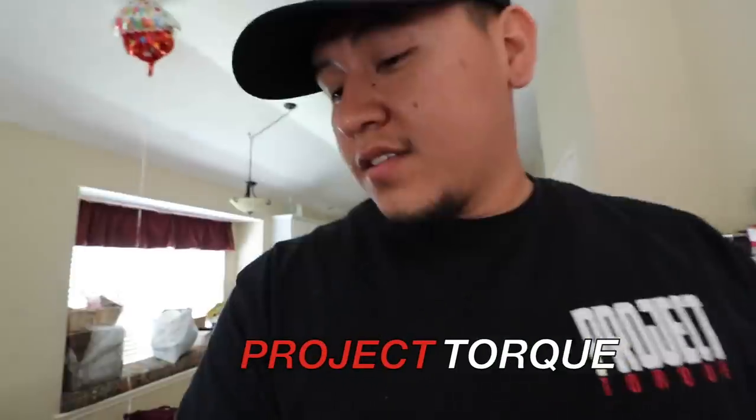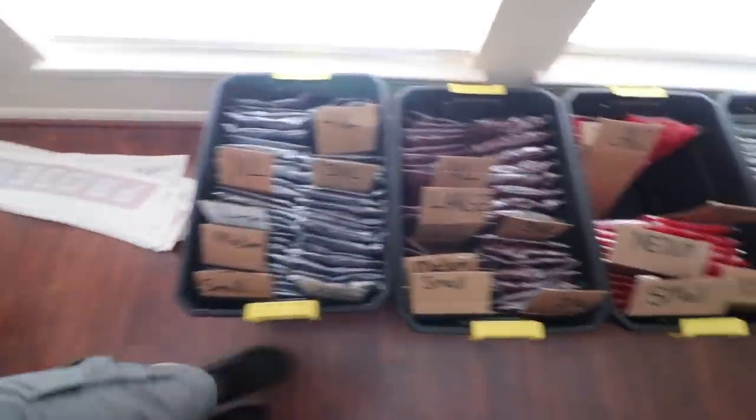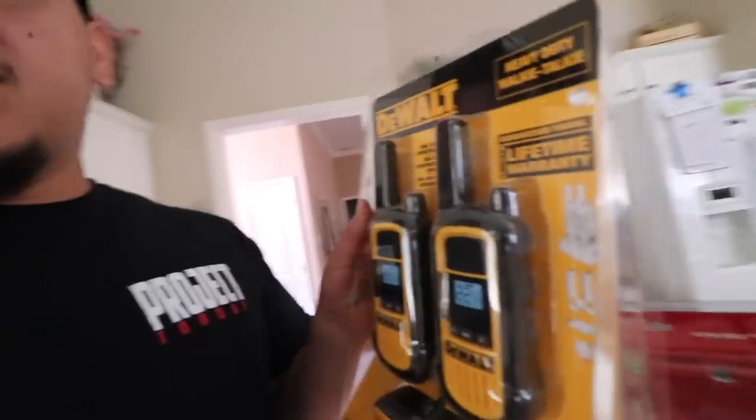We're going to Cali this weekend, got all the gear packed up — different hoodies and everything. I bought a couple things I've been needing for a long time. I went and bought a Makita impact, got the batteries for it, and I went and got some DeWalt walkie-talkies for the road and for the show. I'm gonna let Omar borrow one and we'll be communicating through the walkie-talkies.